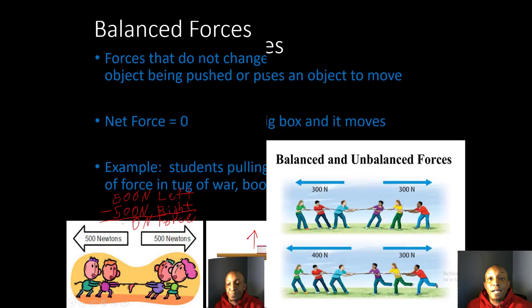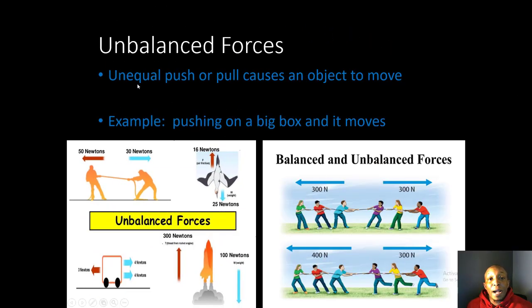An unbalanced force is an unequal push or pull which causes an object to move — for example, pushing on a big box and it moves. In a tug-of-war, one person pulls with 50 Newtons to the left and another pulls with 30 Newtons to the right. 50 minus 30 gives us 20 Newtons of force going to the left, so the person on the left wins.